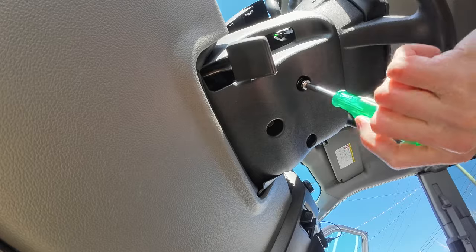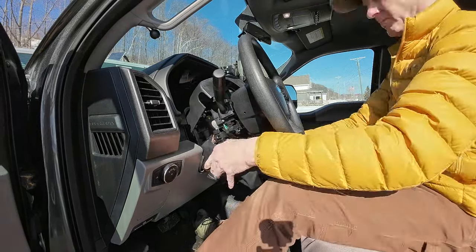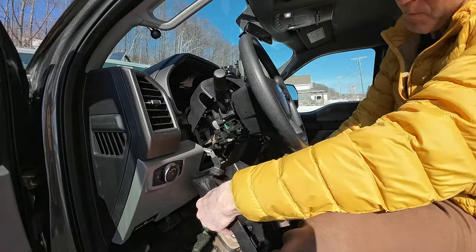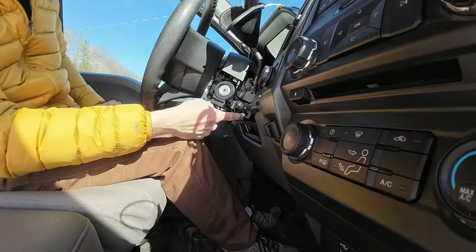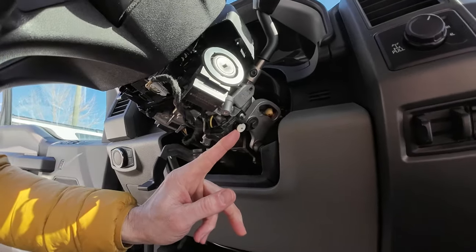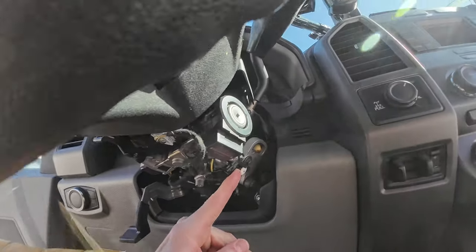After the fasteners are removed, I lower the steering wheel lock lever into the fully down position. This will make it easier to remove the lower steering column cover. With the lower cover removed, I can now access the white override disc. This disc is located at about the 5 o'clock position, just below the base of the shift lever.